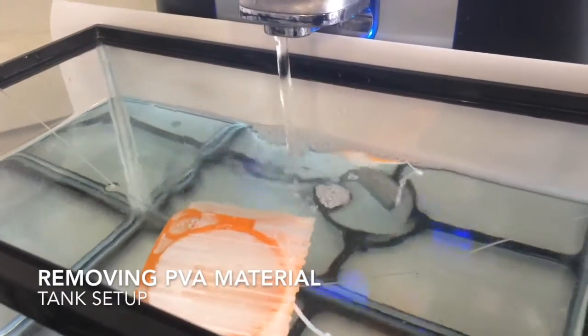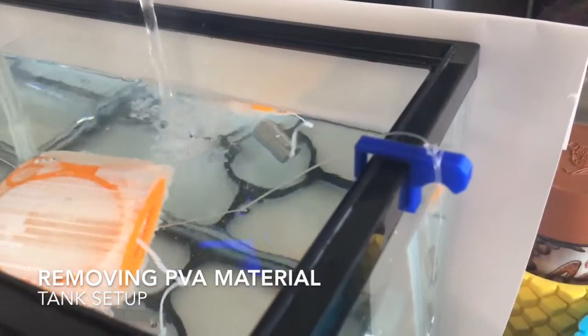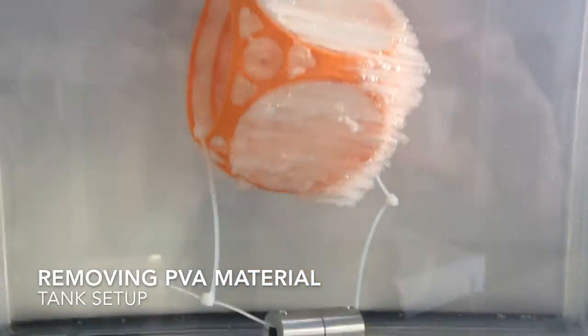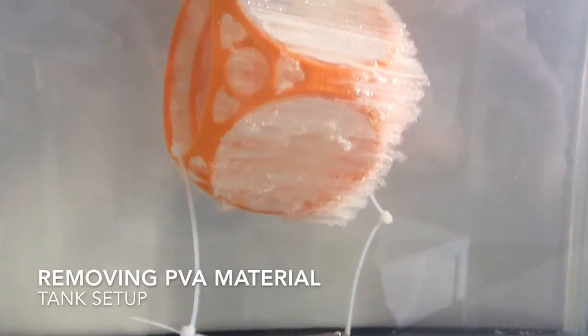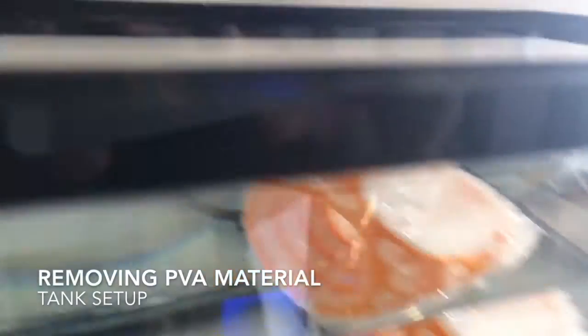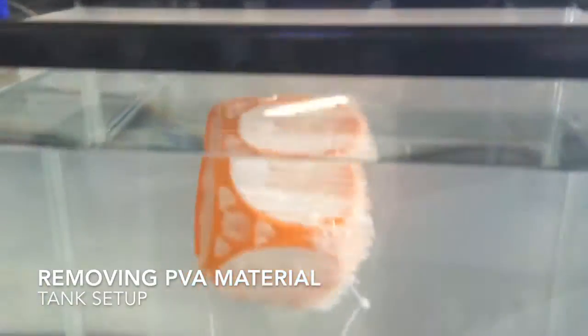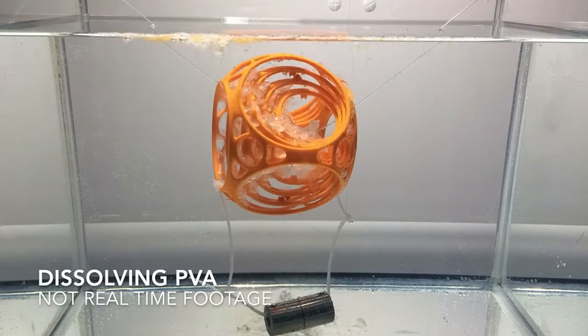Here's a look at our tank setup for removing the PVA material. We've got some warm water filling the tank, and basically what we've done is suspended the print with some fishing wire. It's slightly weighted down to hold the print under the surface of the water, and we 3D printed some clips on either side just to hold the weight of the wire. Having the print suspended will keep it away from the sinking PVA material.